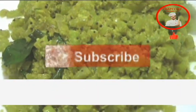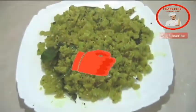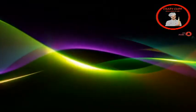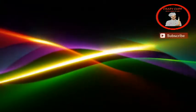Don't forget to subscribe and comment. Thank you very much for watching. See you next time.